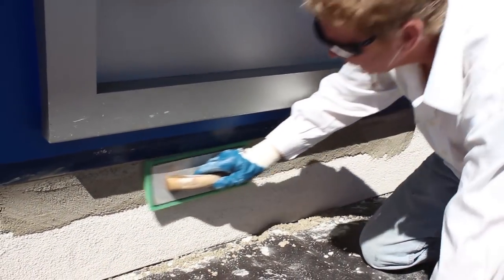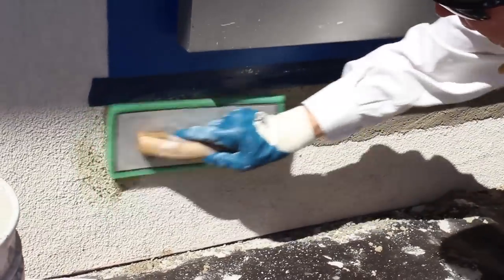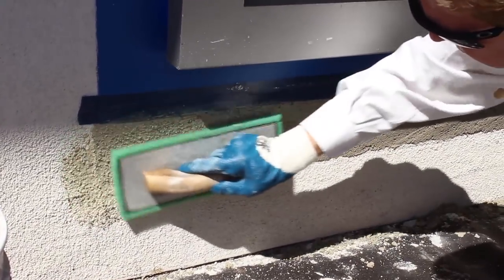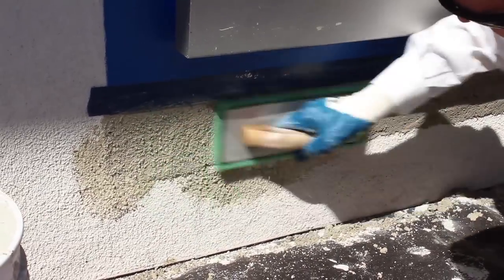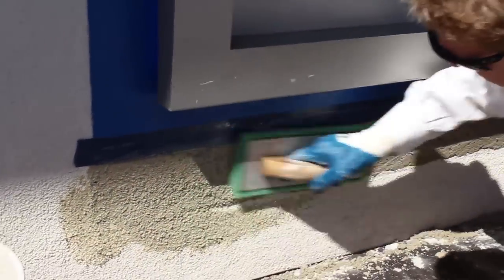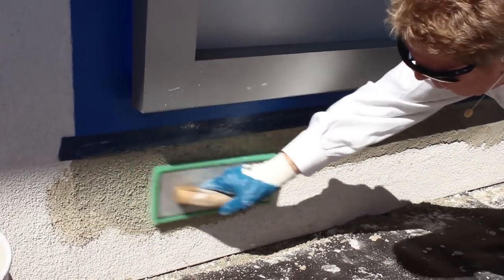Why do I hit the tape? Because when I go to pull it off, if the stucco is attached to it, it'll pull the stucco off with it. Now I'm just using a little bit of skill, common sense, and practice, feathering everything in. I feather everything in and I look at it.